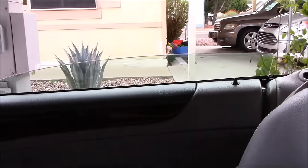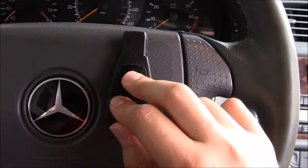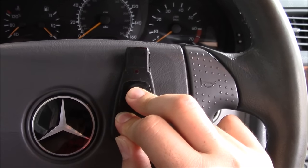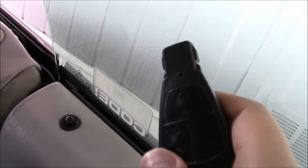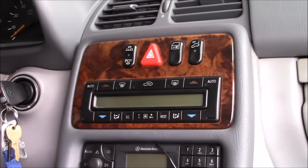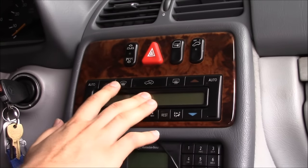It's unlocked both doors, but if I do it again it will reprogram the system to unlock only the driver's door. Now the car is locked — if I push unlock, it opens this door but did not unlock the passenger door.